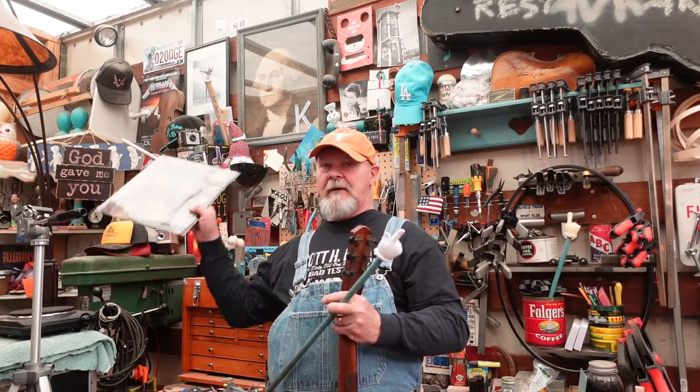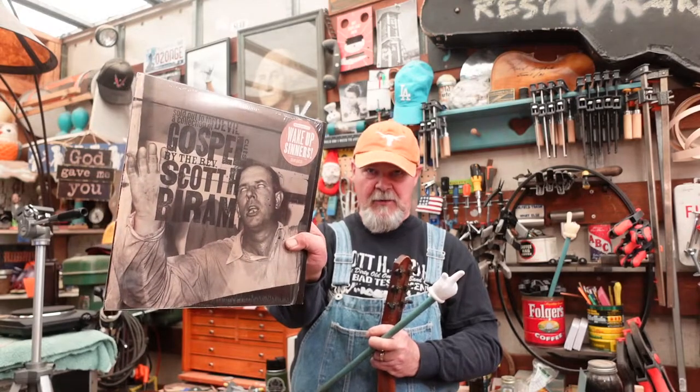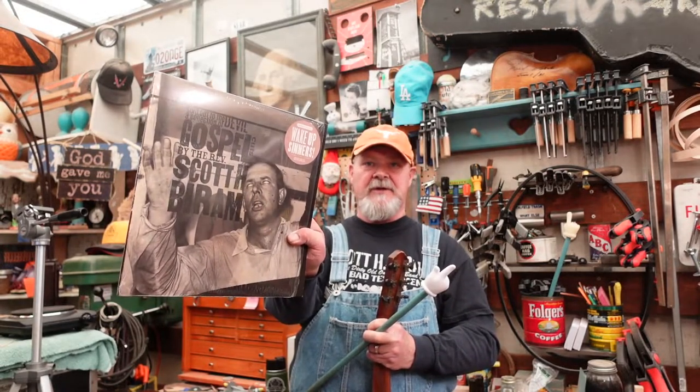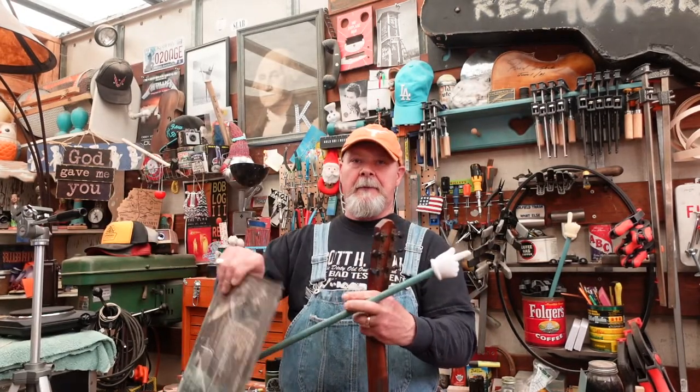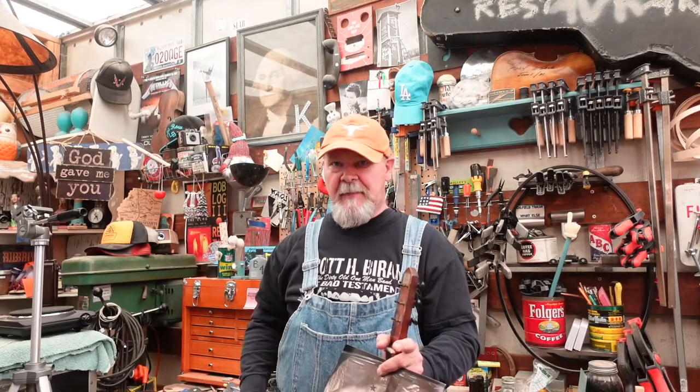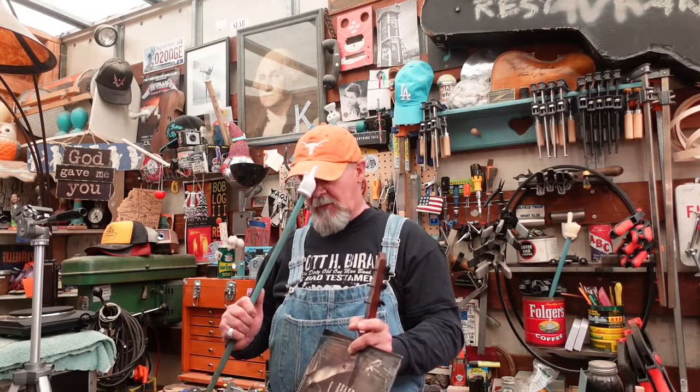Don't forget — if you don't have this, you are short on a big portion of your life. I'll give you a link below. Shout out Scott H. Byram — go Longhorns.